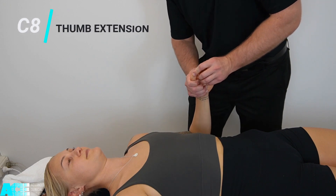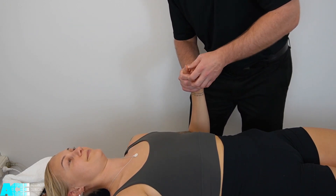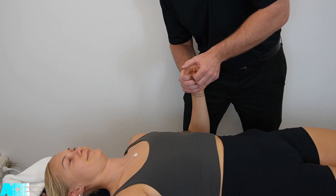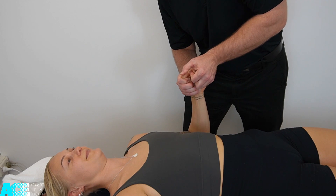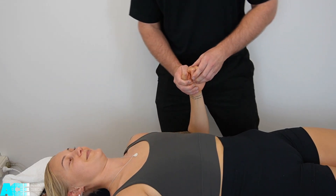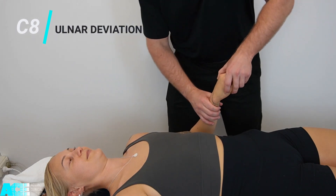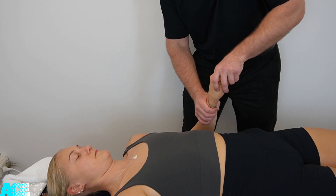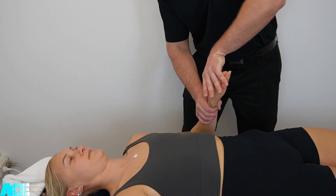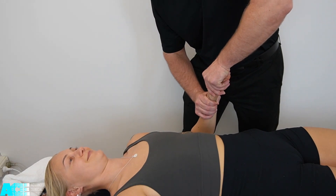C8 can also be tested with thumb extension, directing the movement through the interphalangeal joint. C8 can additionally be tested with ulnar deviation — we take our patient's wrist into a slight amount of ulnar deviation and apply a force in the opposite direction, asking our patient to maintain that position.